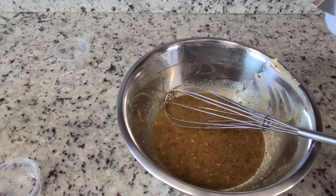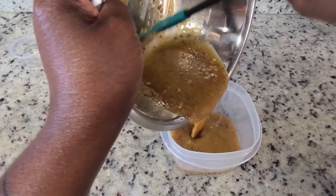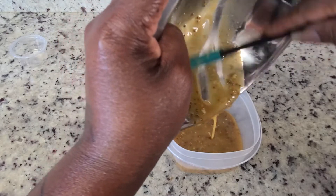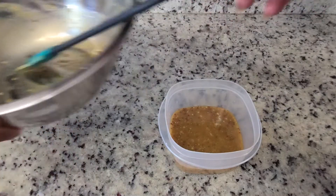Don't forget the salt to balance out all those flavors. Next, pour it into a bowl, cover it, and place it in the refrigerator until you are ready to use it.